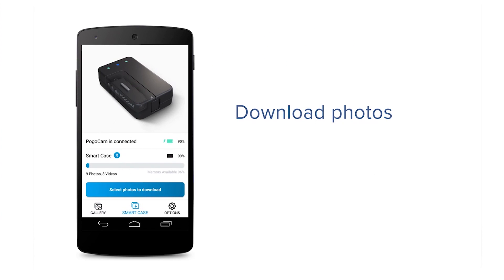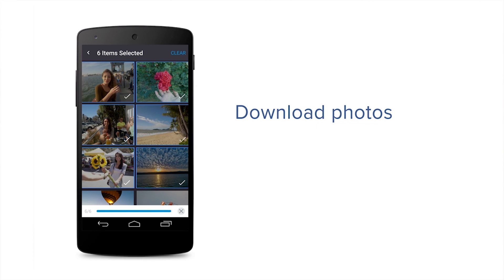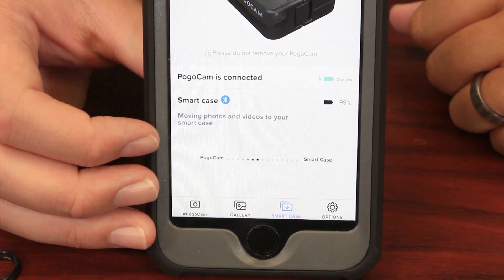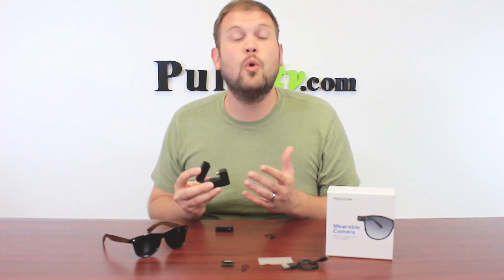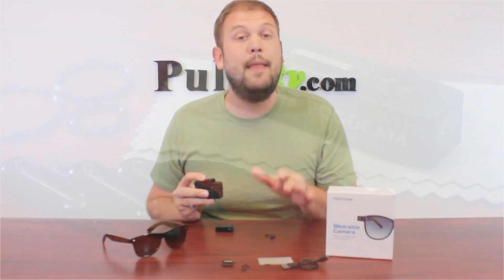Now the PogoCam app is really cool and it's going to walk you through a step-by-step process on how to get started and start downloading your videos and photos to your phone. As you can see here, it also shows your status, whether it's charging or downloading pictures to the smart case. Or you can plug this directly into your computer and transfer files over that way so you can store them forever or share them online.